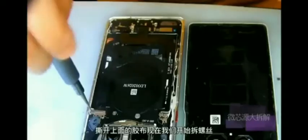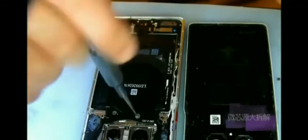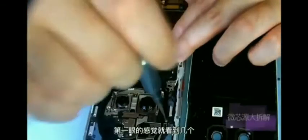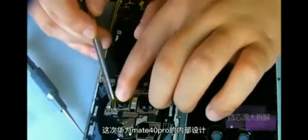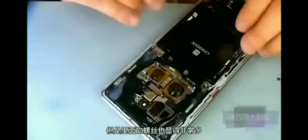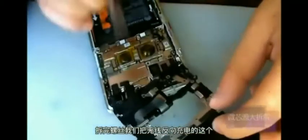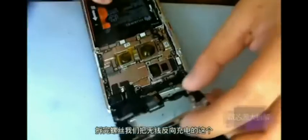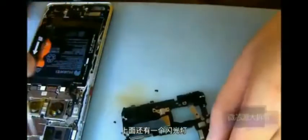Tear off the top of the tape. Now we start to remove the screws. When removed, you can see the new large cameras. The internal design of Huawei Mate 14 is cleaner and tidier than before, but the internal screws are also very many. After removing the screws, we take off the wireless reverse charging panel. There is a magnetic induction coil and a flash.